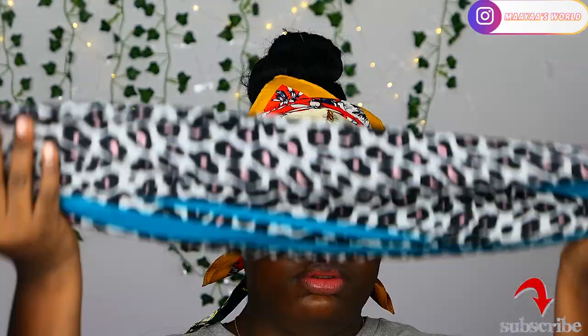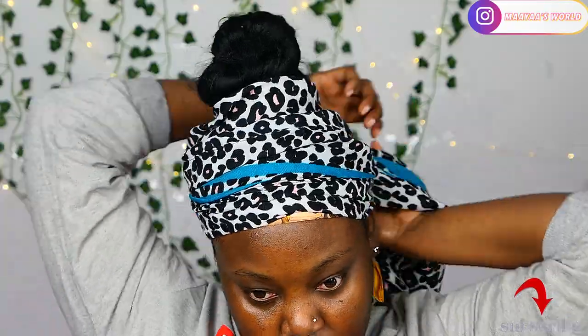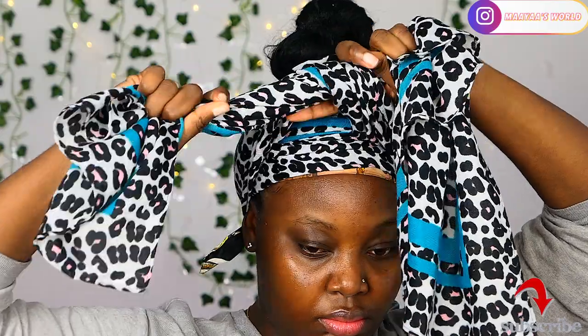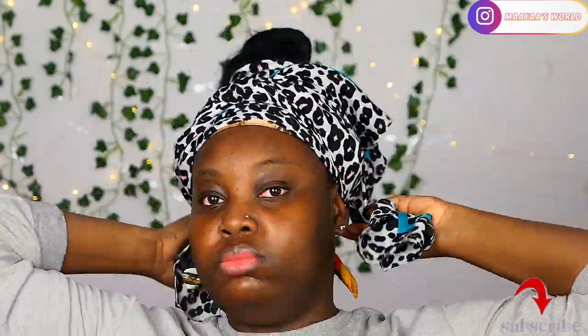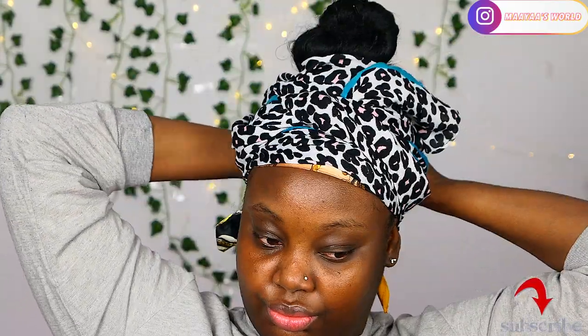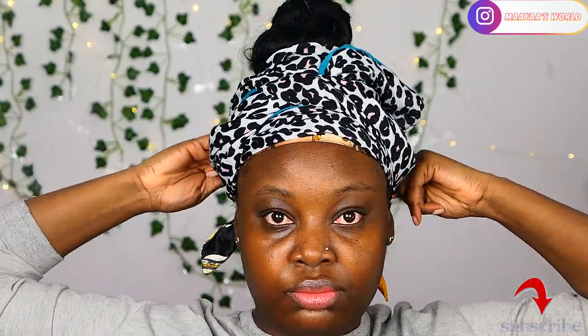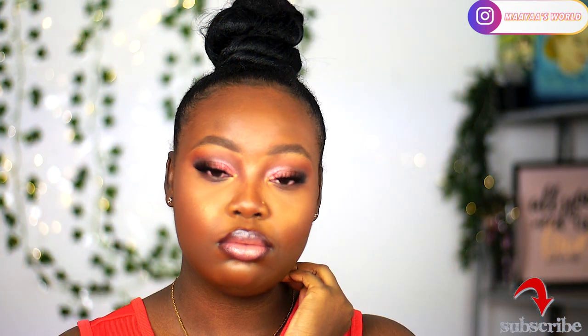I didn't let it dry totally, so in the next clip you'll see a little bit of white cast — that's just gel that hasn't fully dried. But that will be the end of this tutorial. I hope you enjoyed it. If you did, don't forget to comment, like, subscribe, and I'll see you in the next video. Bye!